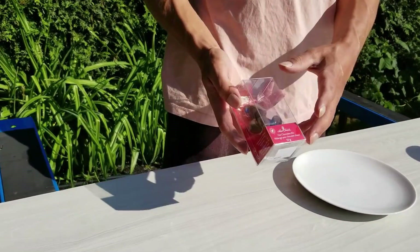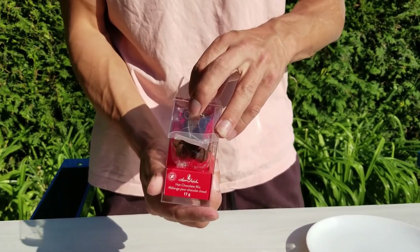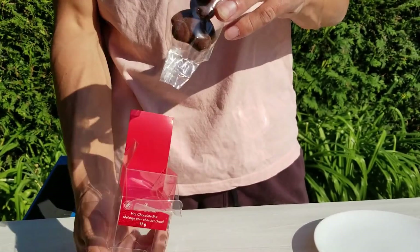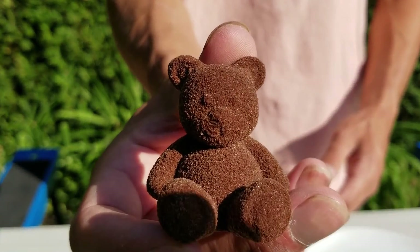So I've bought a bar that is made out of chocolate and I will dissolve it with water. I thought it would be cool to see it disappear in slow motion. I hope you will like it.